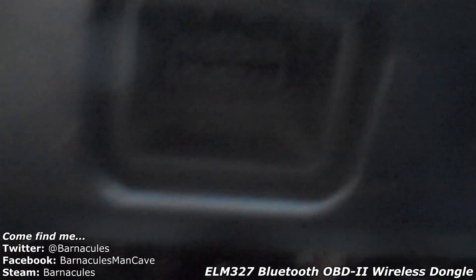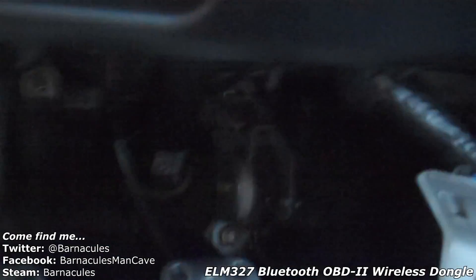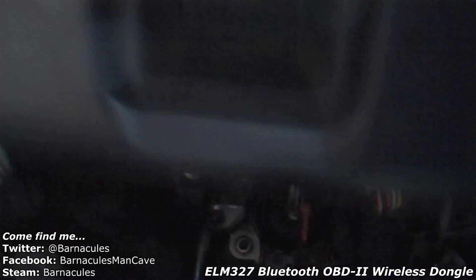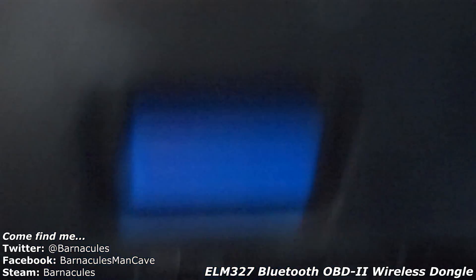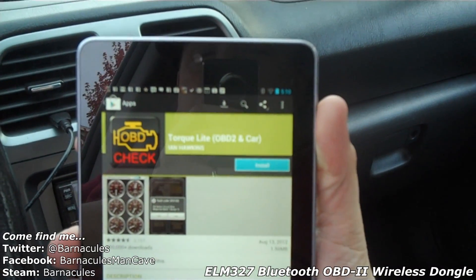Alright, hopefully we can get a good visual on this, but if you look up under the dash, that's the OBD2 port. Depending on your car it can be in several locations, but usually it's down around this area up above the pedals. So we're gonna go ahead and plug the unit into that. There we go — looks like we're all plugged in. Awesome.